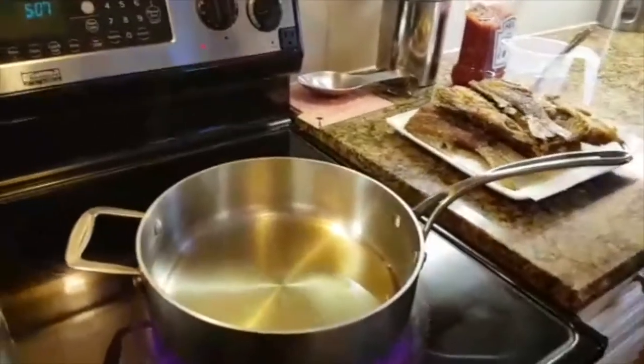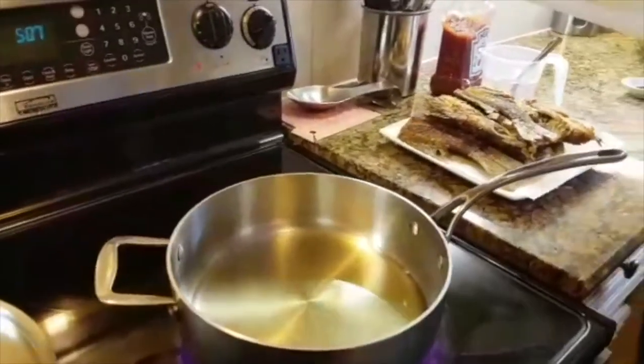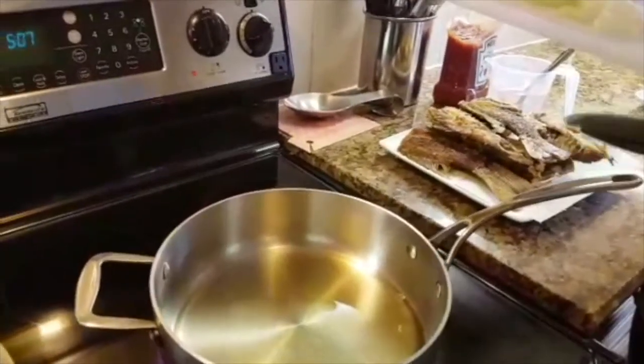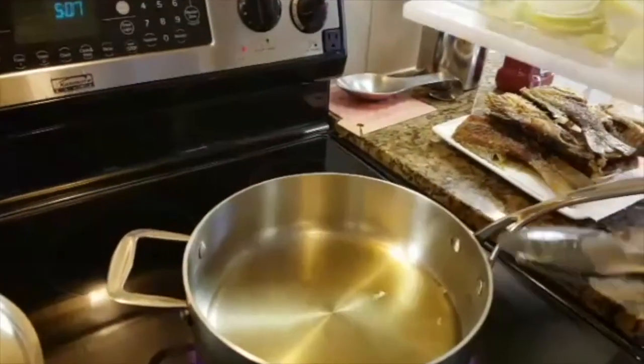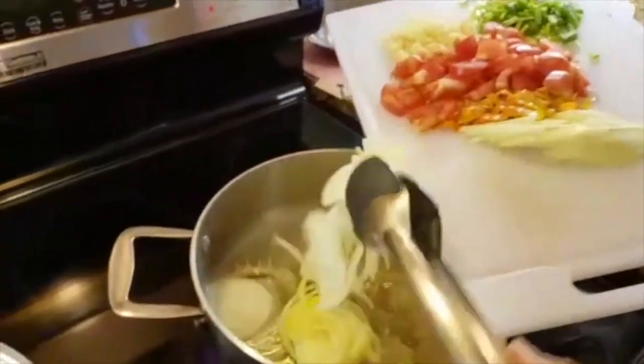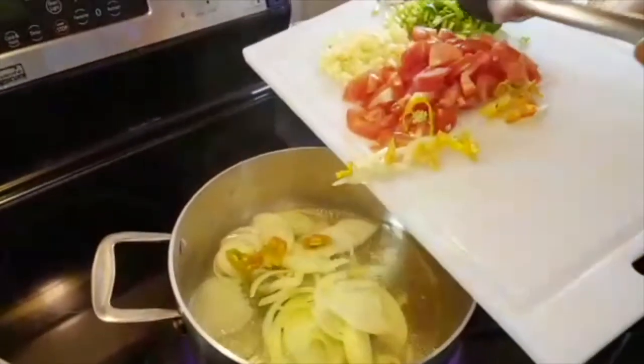Now that my fish is fried, I have placed a saucepan with oil and now it's hot, so I'm going to fry up my seasoning or sauce. I like my seasoning.